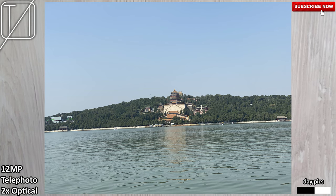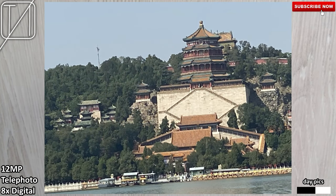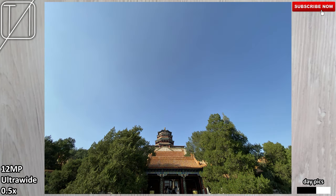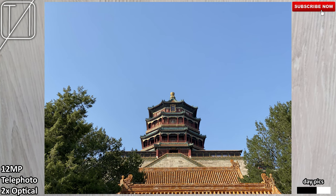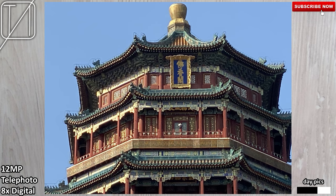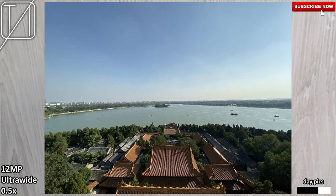Two times optical zoom looks a lot better than using the main camera at 1.9 times zoom, so keep that in mind — anything between 1 and 2 times is not going to look that great. Testing the zoom range: from ultrawide, jumping into 2 times optical using the telephoto, then 3 times which is digital but still uses the telephoto camera. Going all the way to 10 times, the quality looks absolutely horrendous — even phones that cost a sixth of this price look better at 10 times zoom.